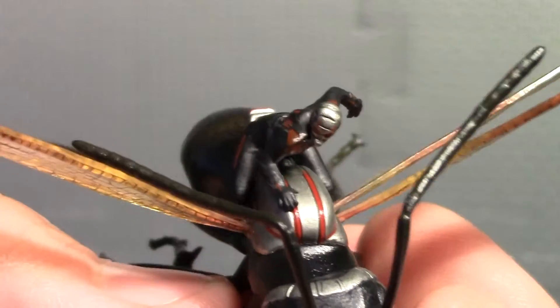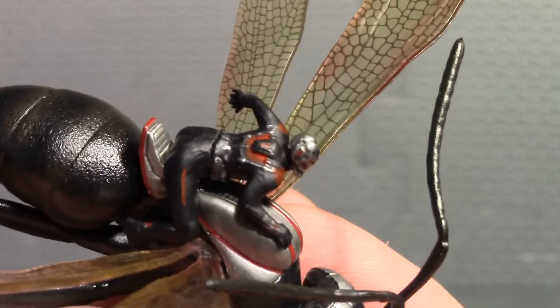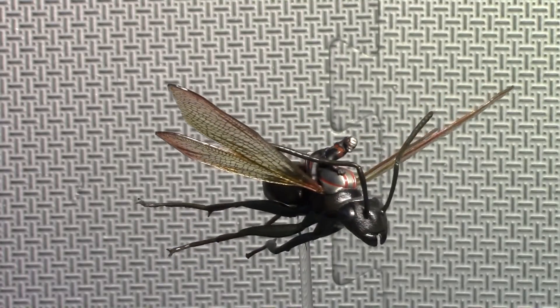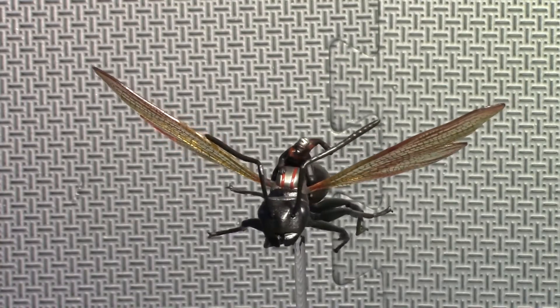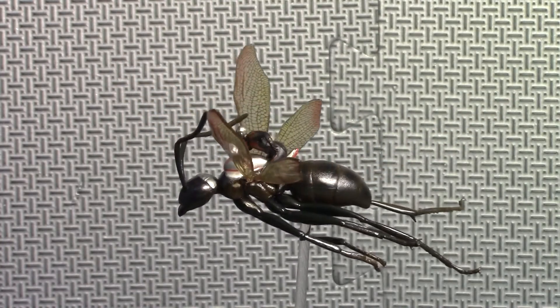I think he looks great. I think his costume looks great to be on such a small scale — I think it looks awesome. Nice helmet. So now I'll give you a nice 360-degree close-up of this Hot Toys Ant-Man on Flying Ant statue.